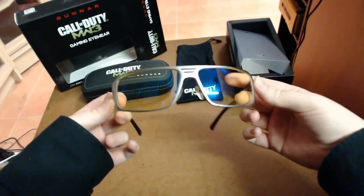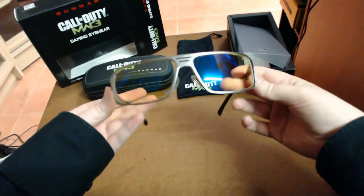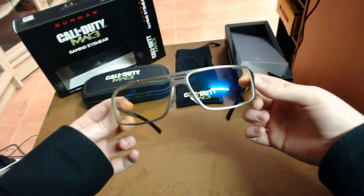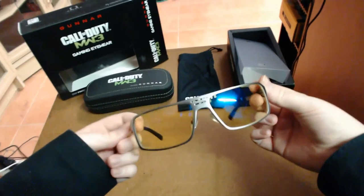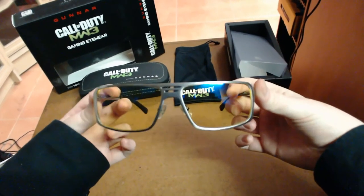I have to admit, they do work. I've tried these out with quite a few games. Especially after long gaming sessions, your eyes can get sore and irritated because you don't blink as much — they dry out a little bit — and these glasses will stop that from happening.